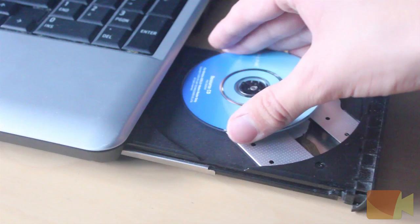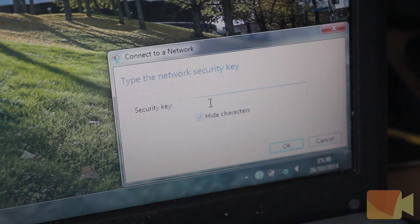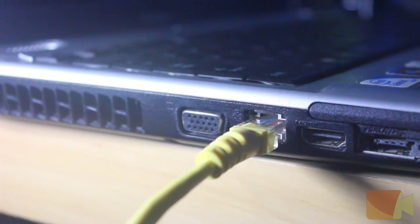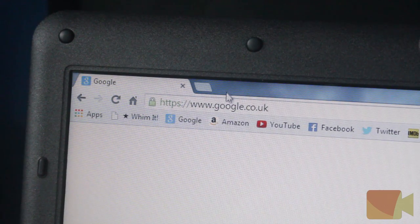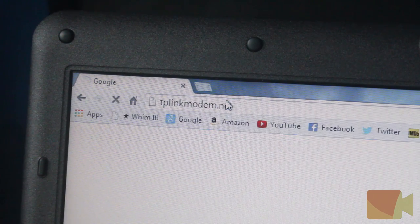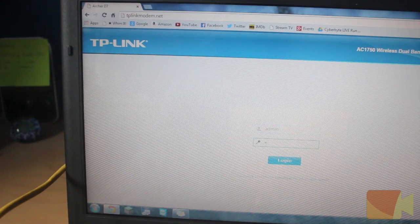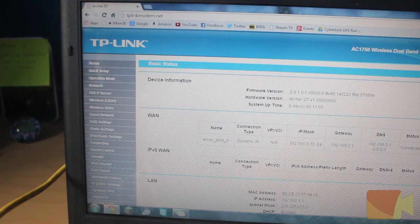You will see some of the white LEDs appear on the top side. Now all you have to do is follow the instructions either on the resource CD or the online interface. To access the online interface, make sure your computer is connected to the router either wirelessly or wired and then log on to www.tplinkmodem.net using a web browser, where you will then be prompted for the username and password, which by default are both 'admin'.